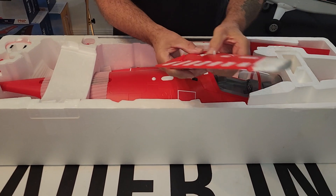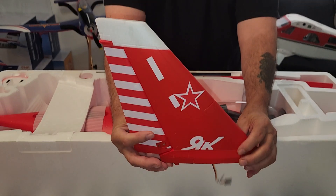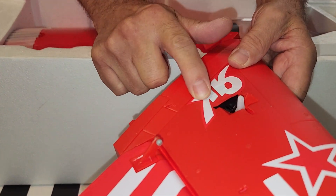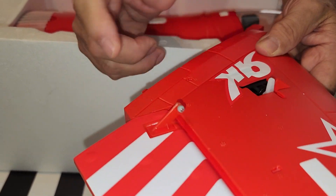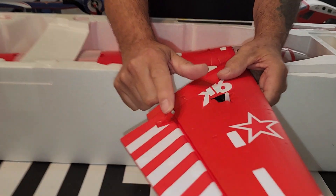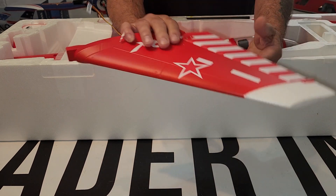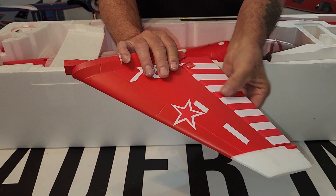Looking at the rudder — this has a tall rudder so you've got a lot of rudder authority, which is really cool I think. The rudder servo is covered, which is nice so that you're not seeing the servo itself. All the surfaces again do have the little ball links. All of this on the rudder is peel and stick.